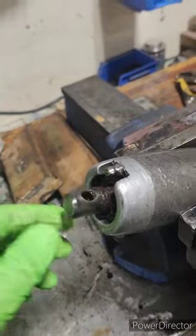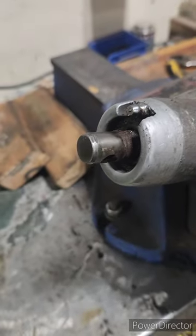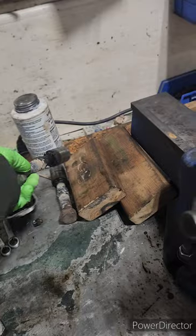Now that you've got it out, I took it to the wire wheel, cleaned up the end of the bearing, got a bolt, cleaned it up, and I'm going to weld it on like that, and beat it out.